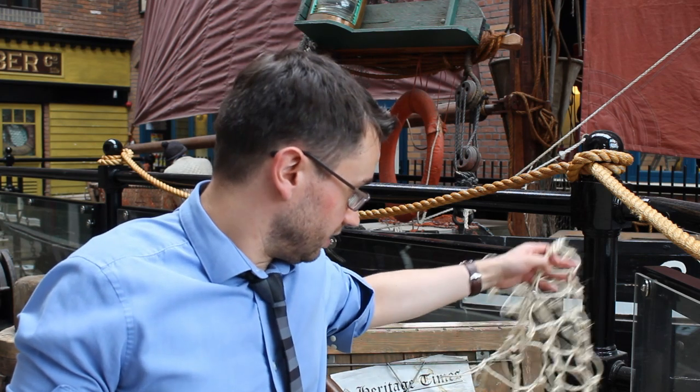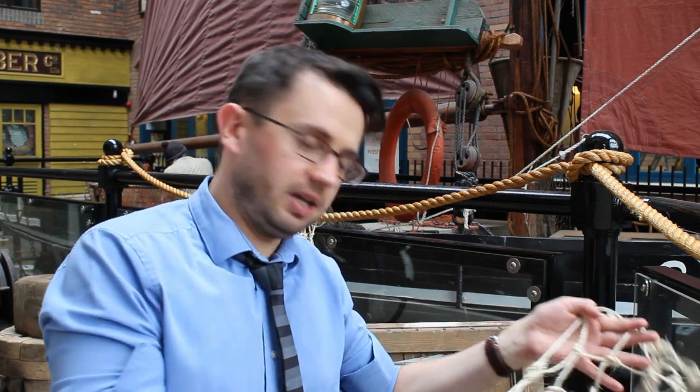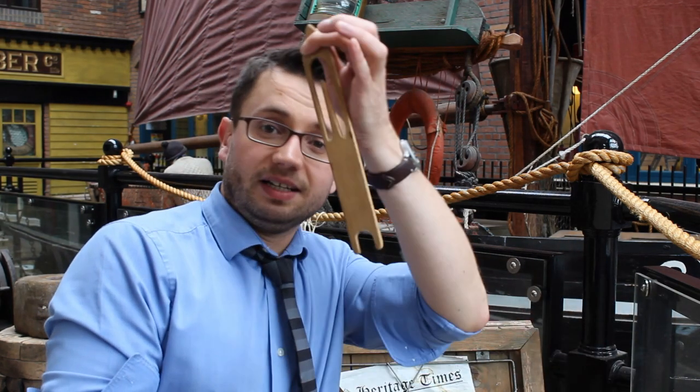Hello, welcome to the beautiful main atrium of the Grimsby Fishing Heritage Centre. My name's Dave Ormsby and I'm going to be showing you how we can make a section of trawl netting using traditional sisal twine and a braiding needle.